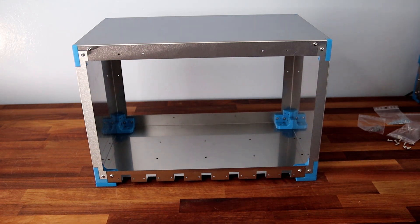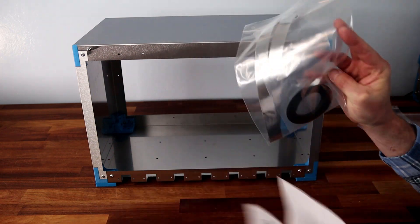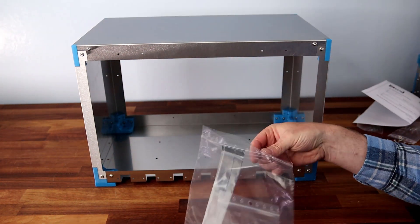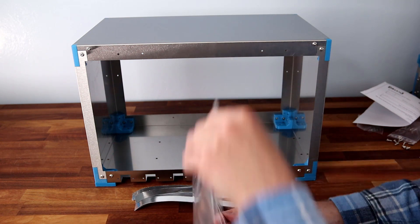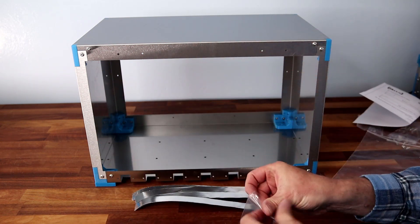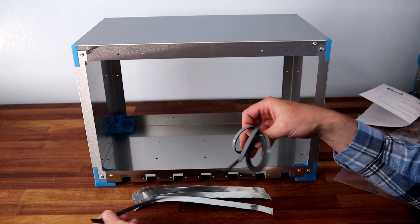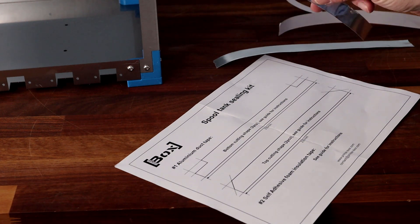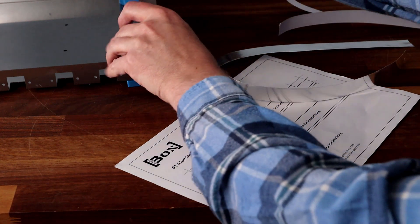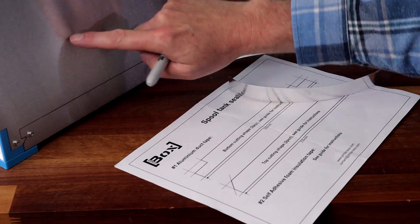Now, if you've bought the sealing kit — the spool tank sealing kit — this is an optional extra which I have got. I'm going to follow the instructions and install some aluminium tape. It looks like we've also got some double-sided foam type material. For the sealing kit we're initially going to deal with the four aluminium strips that seal the gap between the side and the main base or lid.